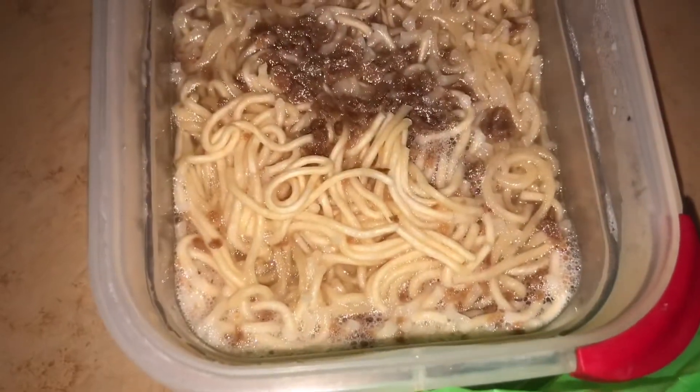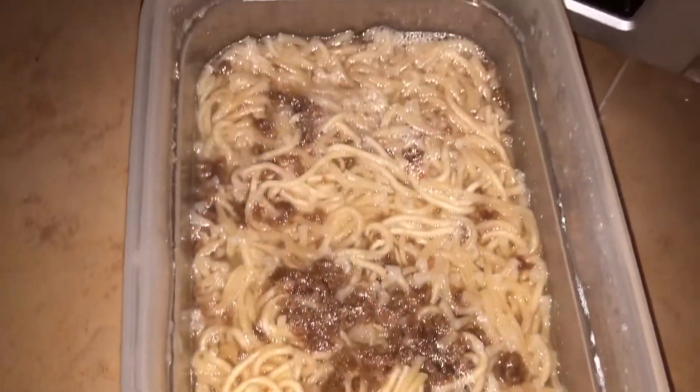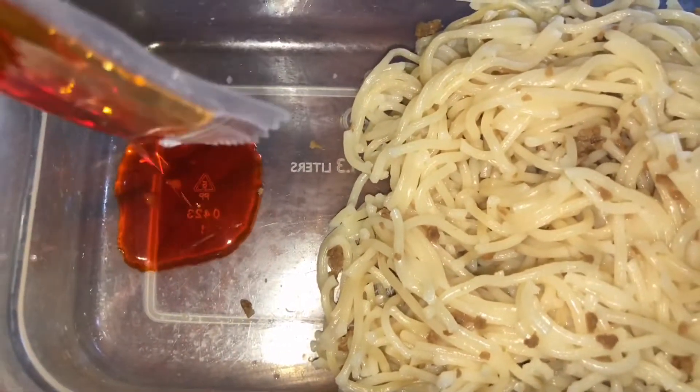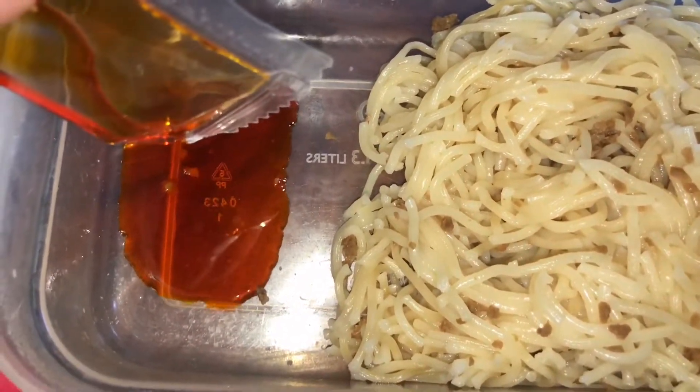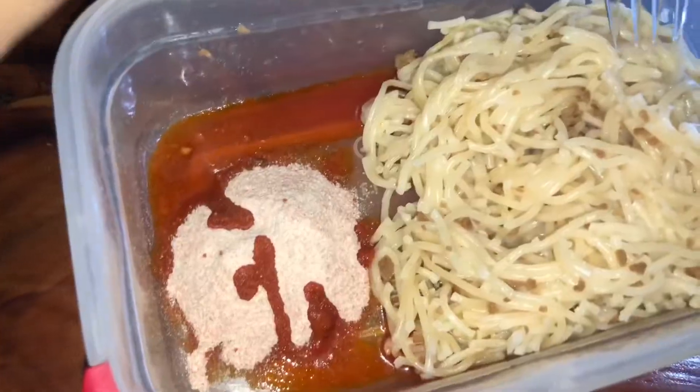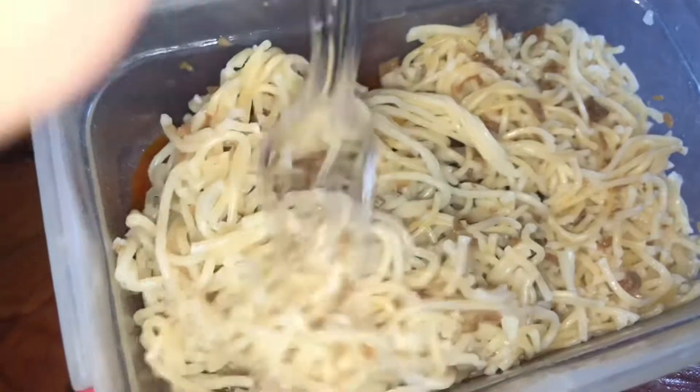Mix it well. I'm going to mix it into the warm water, so now I'm going to mix it all together.